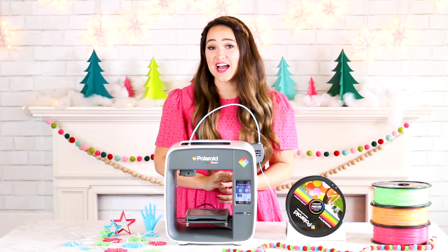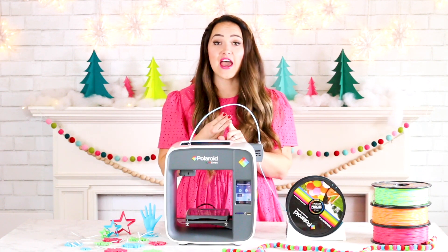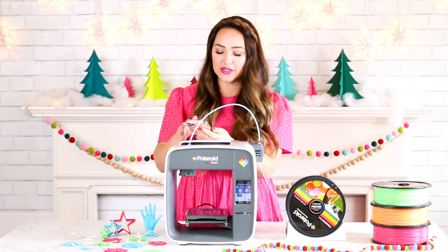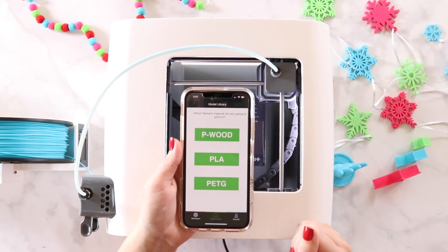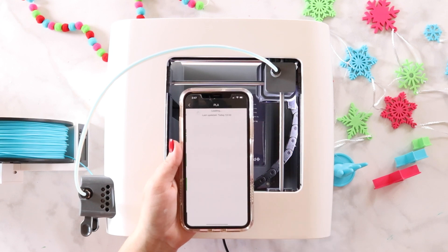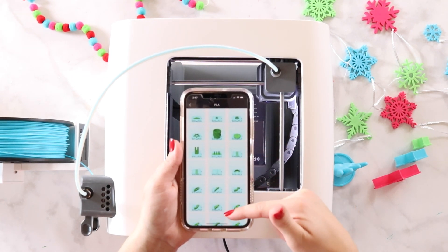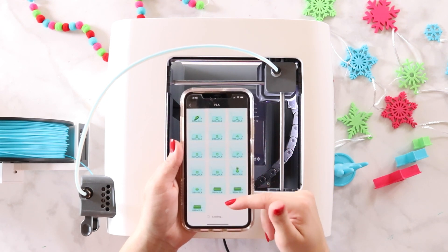Decide how you want to print your model — USB, SD card, or the app. I'm going to use the app because it's so user friendly. Pulling it up now and going to my model library. You'll need to select which filament you're planning on using: PWOOD, PLA — which is what we're using — or PETG. I'm going to select PLA and scroll through this library of designs, which are all free, and scroll down to snowflakes.